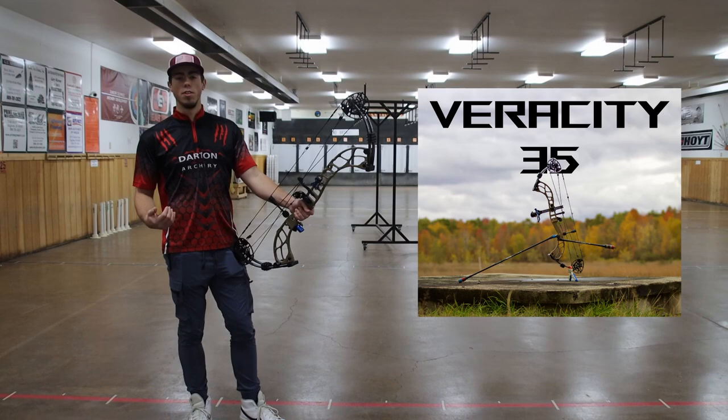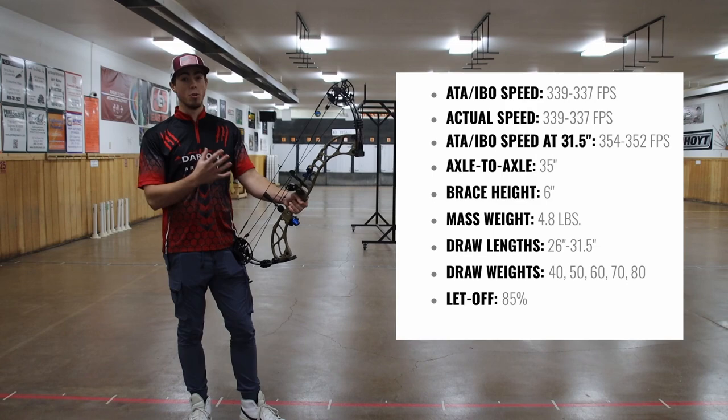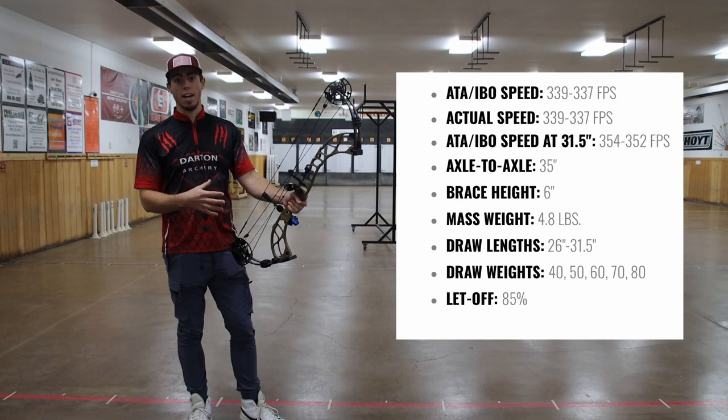Hey everybody, I'm James Corvo and today we're going to be reviewing the Darton Verest D35. This is a great in-between bow in my opinion from hunting to target. They come in all hunting colors and black so it fits whatever you need. This bow has a 6-inch brace height, around 350 feet per second, and it comes in a 35-inch axle to axle.